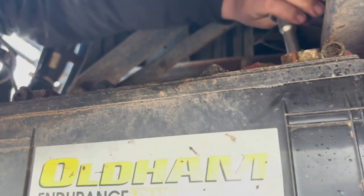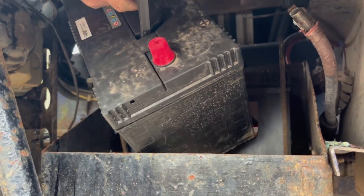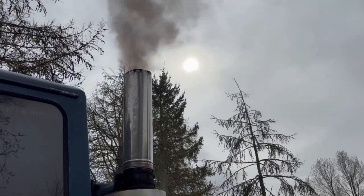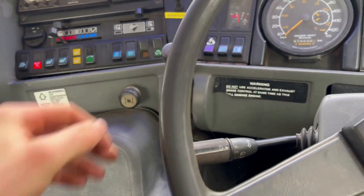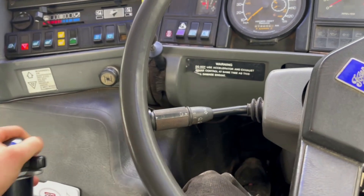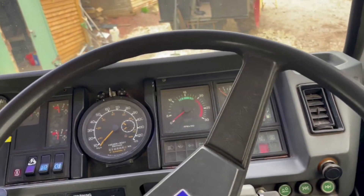We'll whip these old ones out and chuck the new ones in and give it another go. She's running! We've built up a bit of air — let's see if we can get her to move. That's forwards... no, that's backwards. That's forwards. What a darling! Cat power!